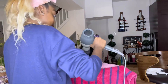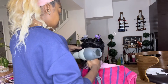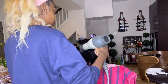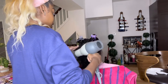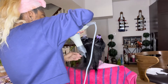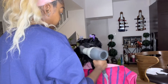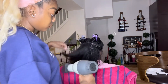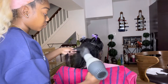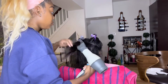That blow dryer — the Silver Bird — is my baby. I've had this blow dryer for maybe two years, and before that I used my mom's, which is the same blow dryer. This blow dryer will get you right every time. It does not matter what texture your hair is, what type of hair you have, if your hair is thick or thin, curly or straight, relaxed or permed — this blow dryer will get you completely right.